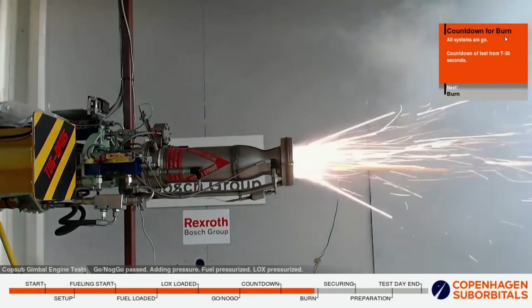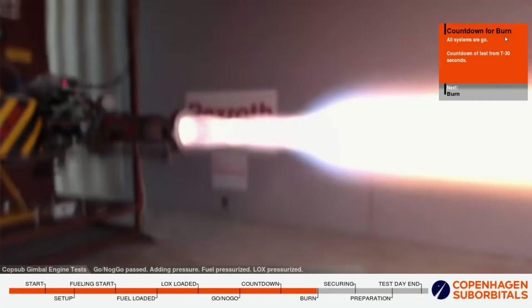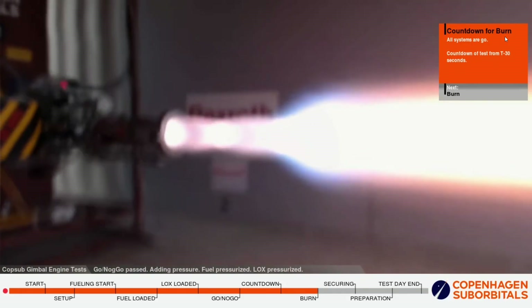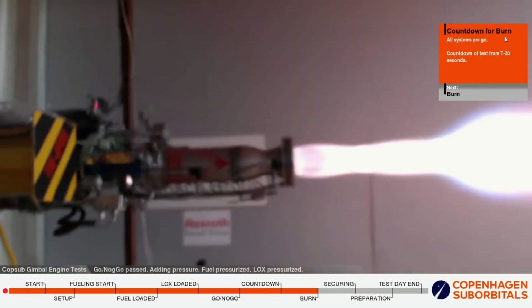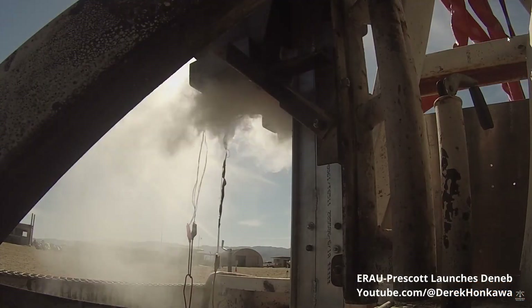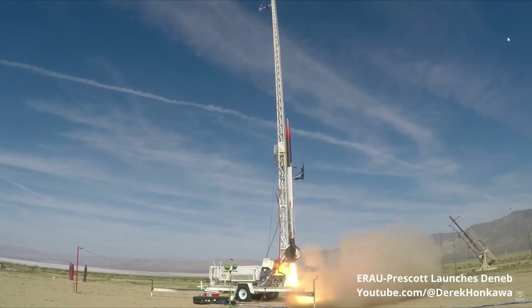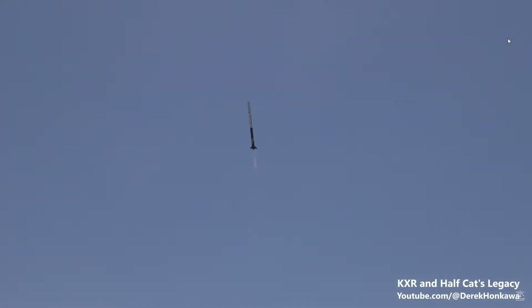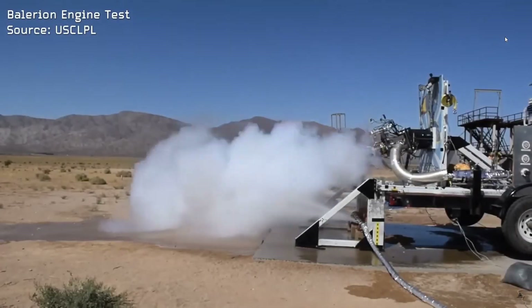You can also pressurize your propellant tanks and have that pressure feed the propellant into the engine. Of course this process wastes some of the pressure because it has to be turned into velocity to move the propellant into the engine. This configuration is called a pressure-fed engine and it's used for simple sounding rockets that don't need to recharge. I picked this type of system because it takes advantage of the extra performance gained by a liquid system while being cheap enough that I can afford one.